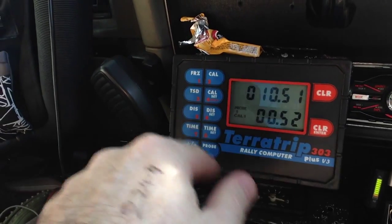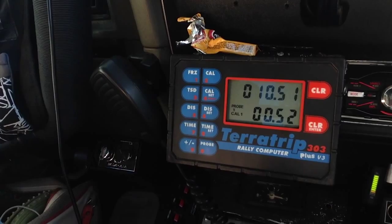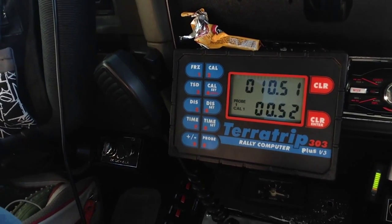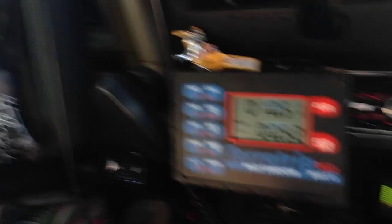So I just want to show you guys, this is the TerraTrip and hopefully you can see that there. You have to code it, program it, all the rest. Don't touch that — we can't touch that and that's critically important in rallying in the Kidney Car Rally.